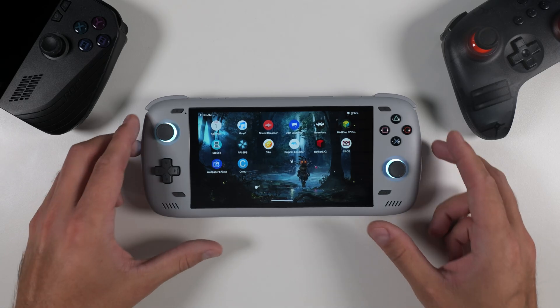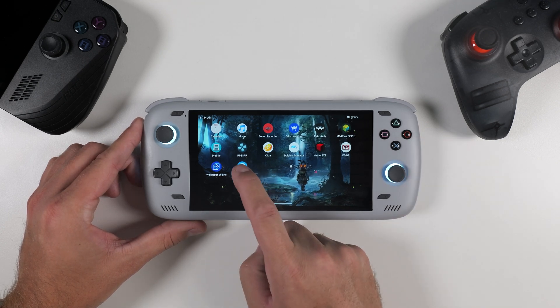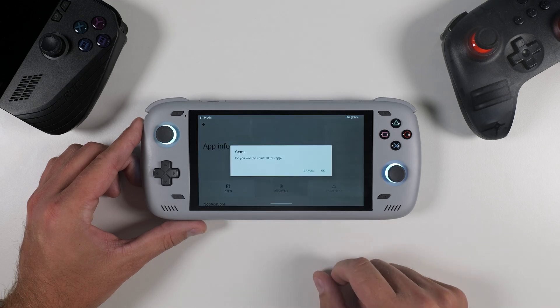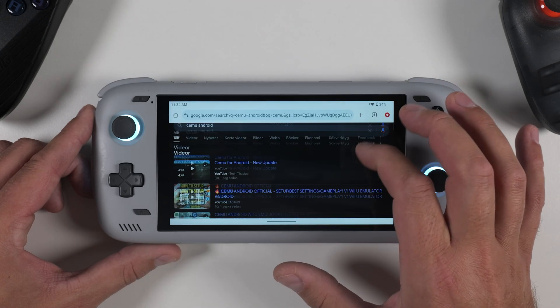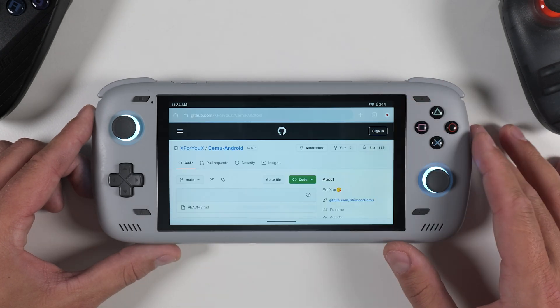The installation process is really straightforward, but before we begin, let's assume that you might already have Cemu installed on your device for some reason. If that's the case, make sure to uninstall it first to avoid any conflicts. Next, open your preferred browser and simply search for Cemu for Android on Google.